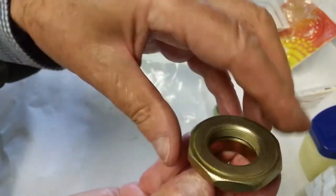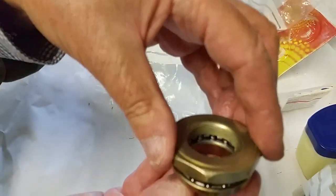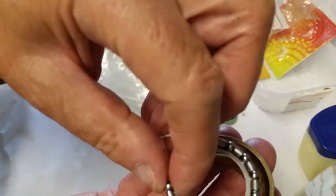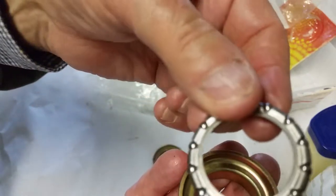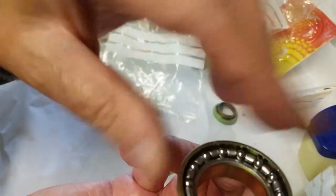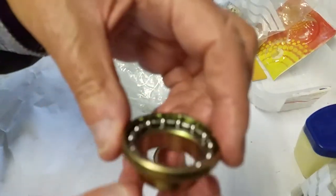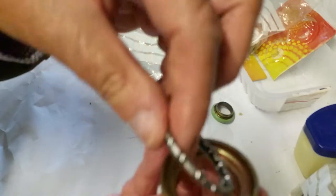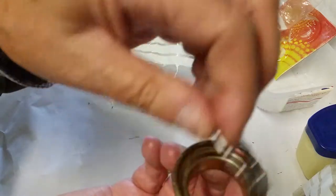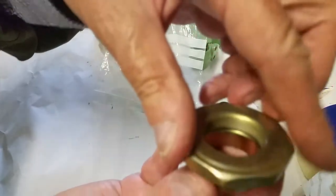The way it fits is that the side where the bearings are more prominent goes in first, then this fits on top — that's how it would sit on the bike. The top piece screws down onto the top of the steering head. You can see the bearings are all visible underneath like a flat piece, and that flat piece fits inside this bearing race, which fits down into the top of the frame.